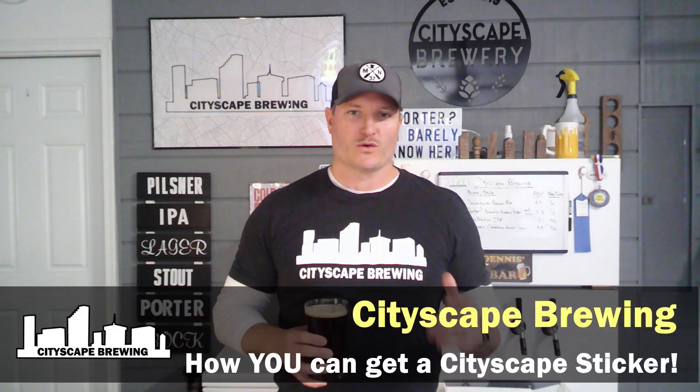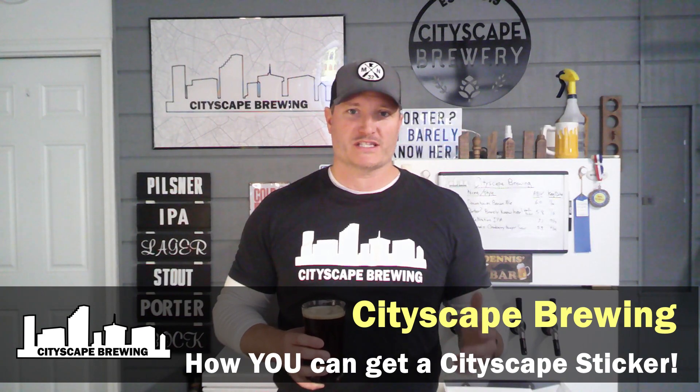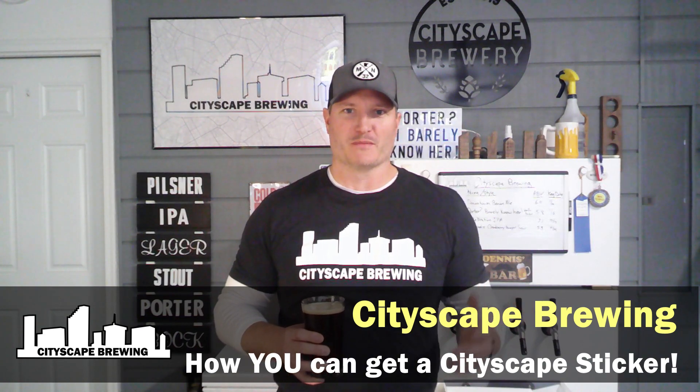Hey everybody, welcome back to City Skate Brewing. I'm Dennis, and today we're talking about something a little bit different — we're talking stickers. We're not really making a beer today, we're just drinking a beer today. Cheers!